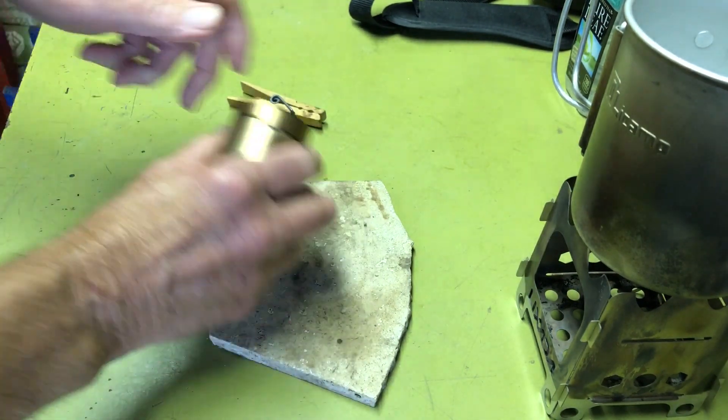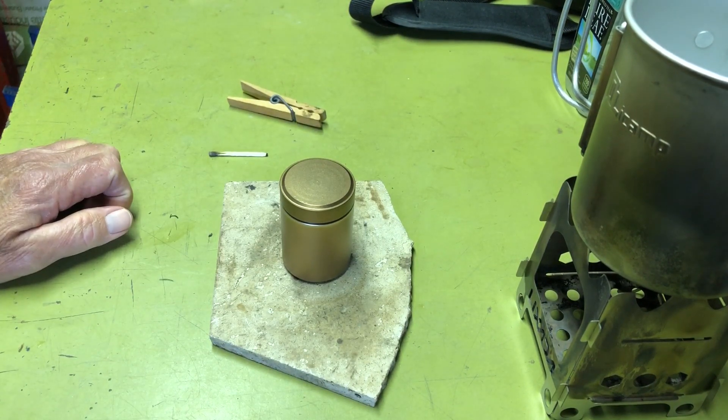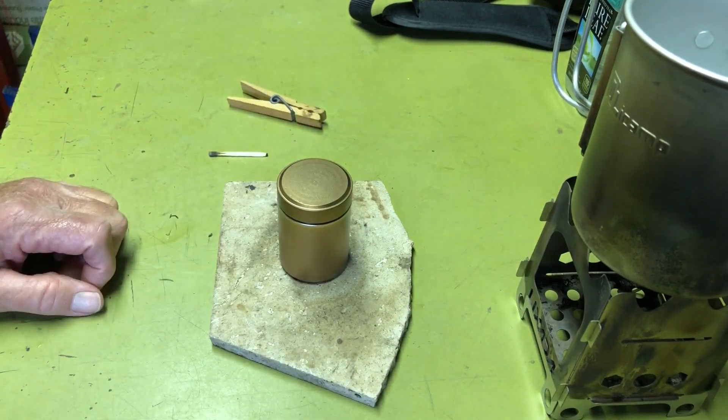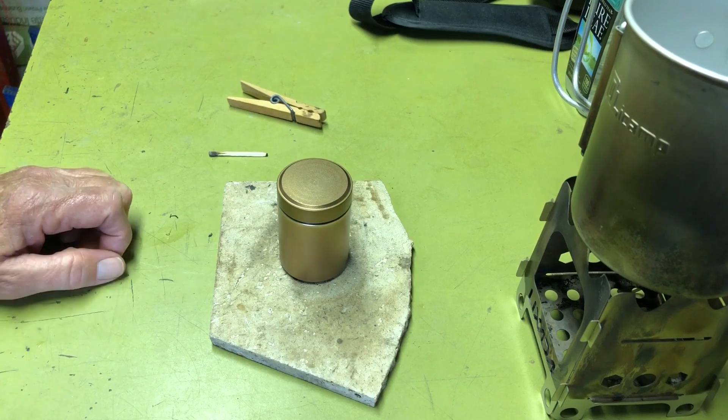There you go — put it back in your kit. That's the DIY aluminum canister stove. I hope you guys enjoyed the video and we'll see you next time. Bye-bye.